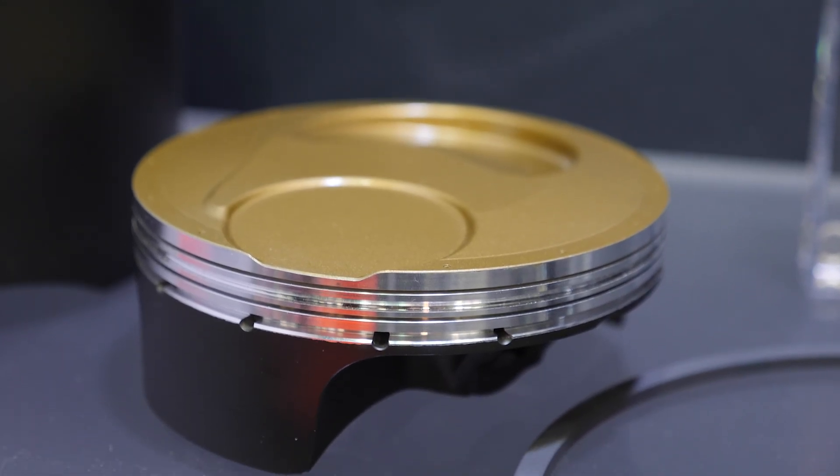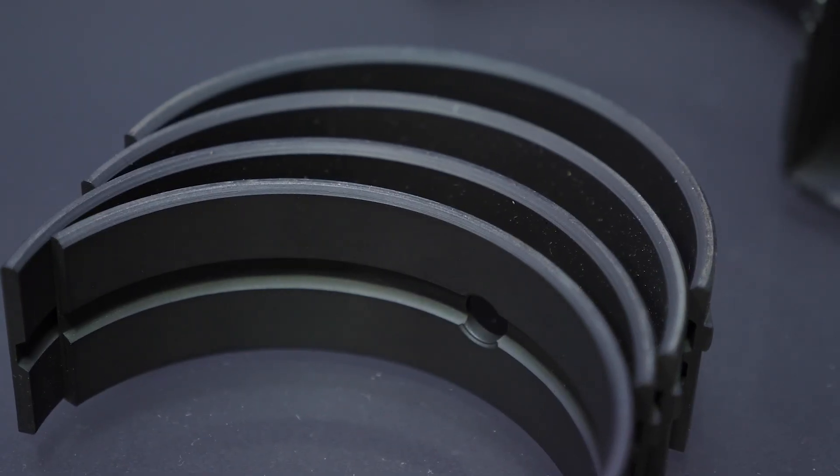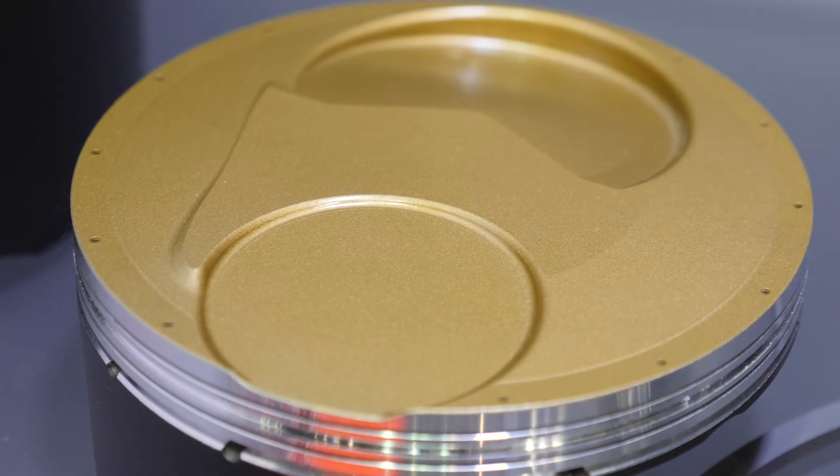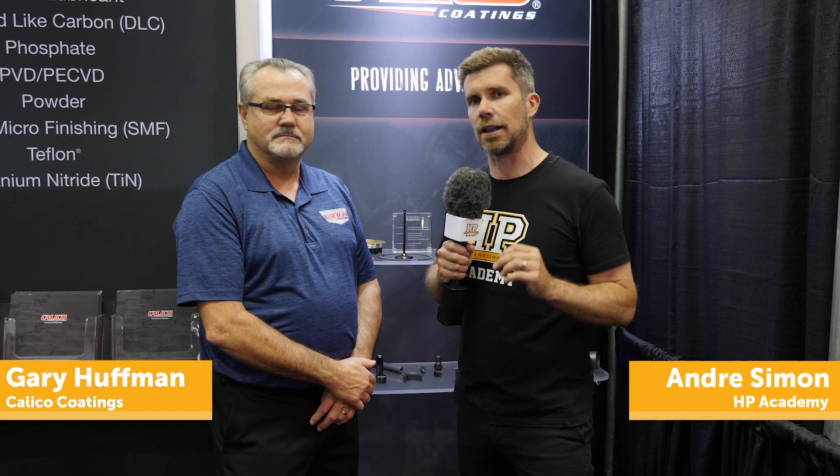With any performance engine, reliability and reducing wear while maintaining maximum performance is obviously a key aspect. And one of the applications that can be used to help in this area is performance coatings on these engine parts. We're here with Gary from Calico Coatings to talk a little bit about the engine coatings available and how they can help.